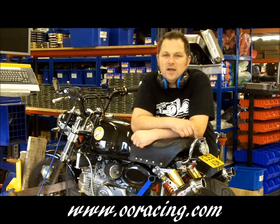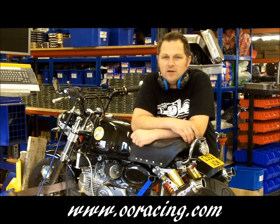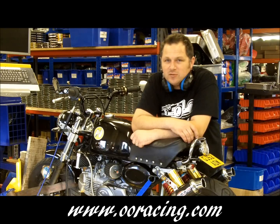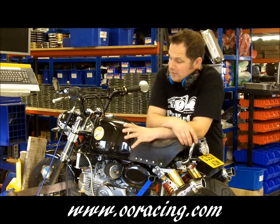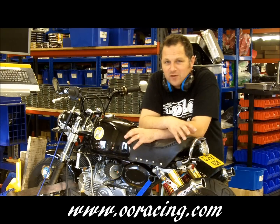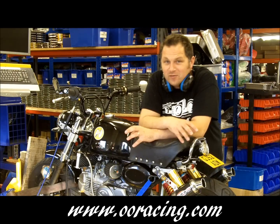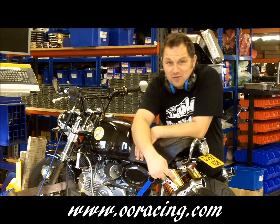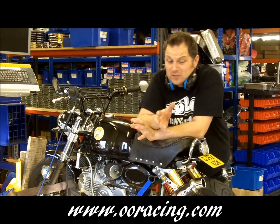Hi, I'm Adrian from Double O Racing. We're going to do a test run today on our Mule Monkey. It's basically a 23 horsepower 174 valve engine which produces 18 at the rear wheel with 10 inch wheels. But for a laugh we've geared it right the way up on the final drive gear and we've got 18 on the front, 23 on the rear just to see if it pulls it.